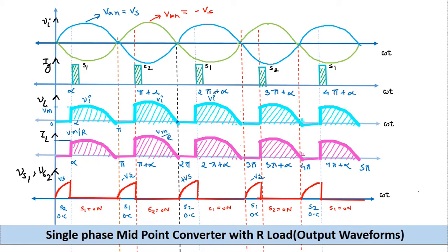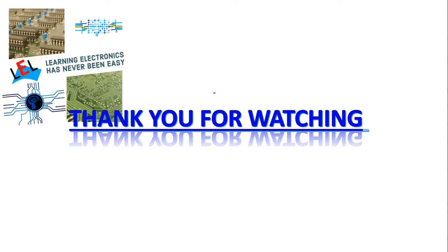Hope you have understood the topic. Thank you very much for watching and please subscribe my channel for more updates.